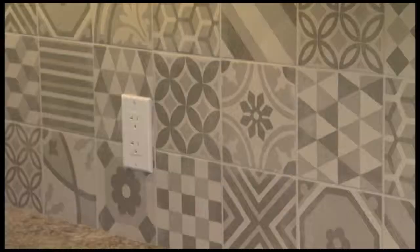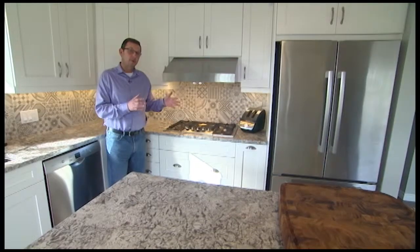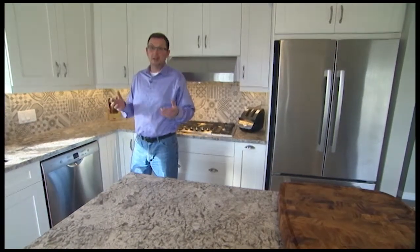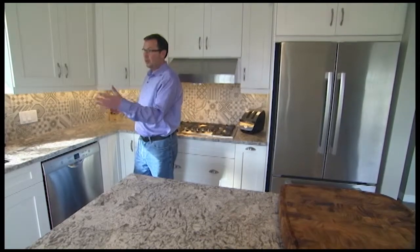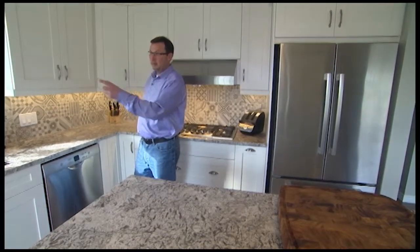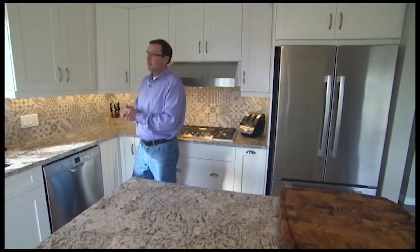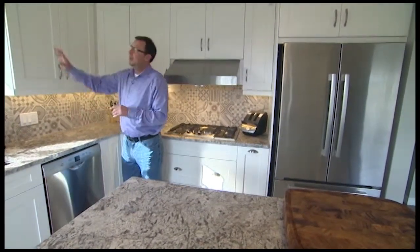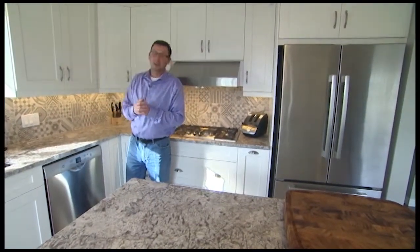Every one is different. So we had Timmy, our tile guy, come over and laid it out on the island with the customer — they picked how they were going to place every tile in this kitchen. So there's not one area where one tile is matching the other tile. If you sit here and look long enough you can find the ones that are actually matching, but generally they're very sporadic, which is really nice. And we did just above the window too, which is a nice feature.